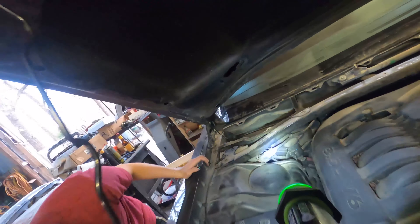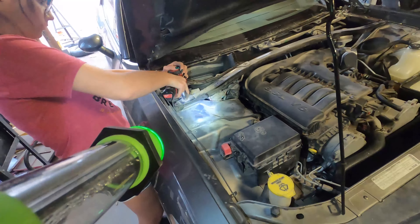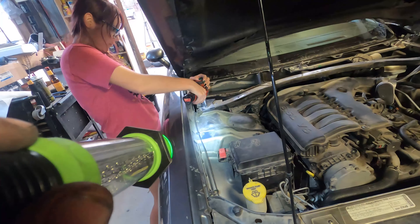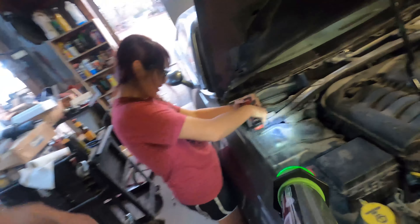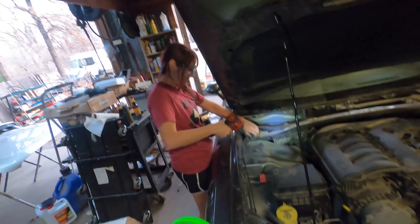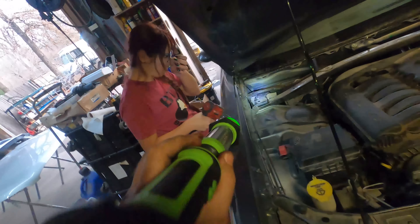The harness is free. The first bolt has a secondary bracket on it — take that out and make sure that bracket can slide. Lefty loosey, righty tighty, Brittany — we've done enough work to this point, you should know that. We can fish that out of there — both of those bolts out.